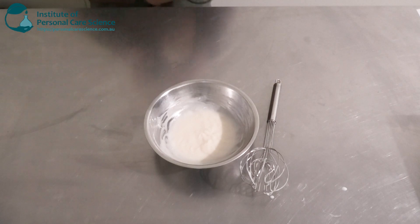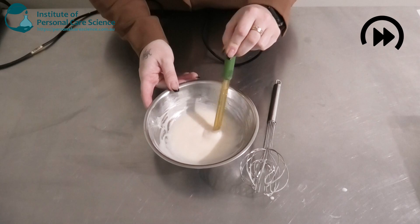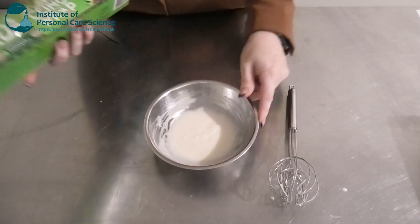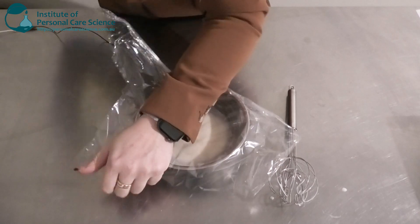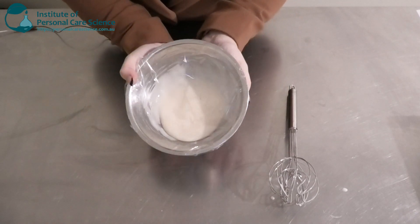Last but not least, we're just going to check and adjust our final pH. As always, you will need to cover it and let it sit overnight to check for any signs of instability — it will also thicken up a little bit overnight.